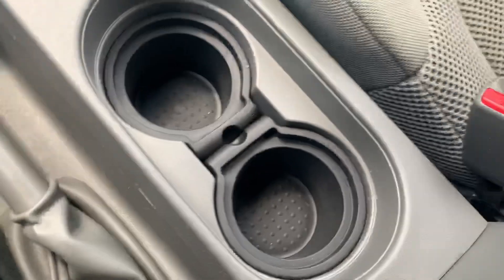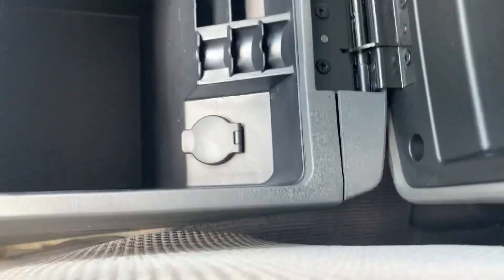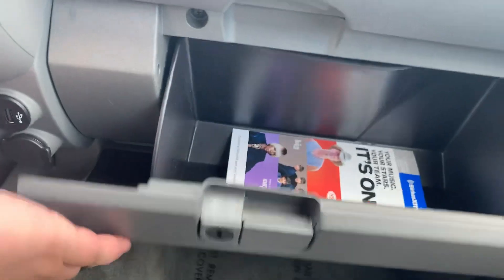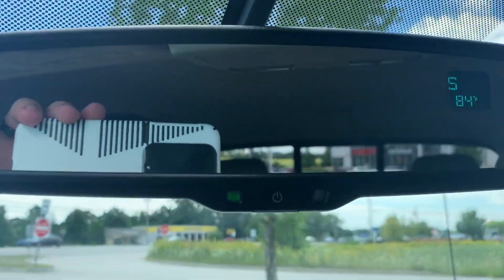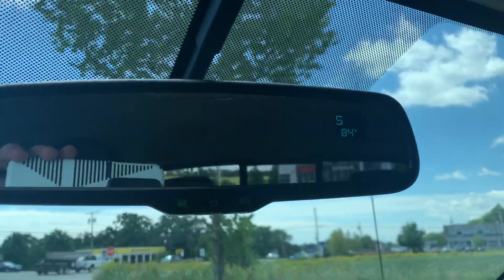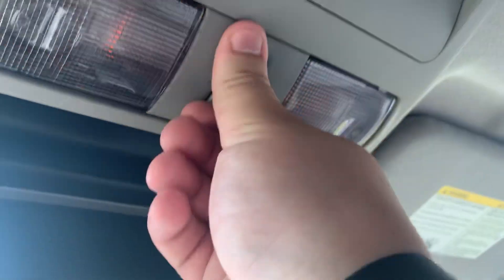Down here you're going to have your handbrake and your cup holders. Open this up — you get some nice storage in here with coin storage, a couple of little slots, another 12-volt outlet, and a nice deep area for whatever else you need. For your glove box, it is dual level — you get the top one completely separate from the bottom, so you can separate what you need. And then there's an auto-dimming rearview mirror up here. Sunglass holder up top, and you're also going to get your light controls for the interior lights.